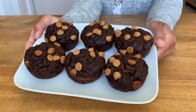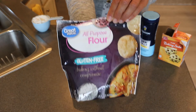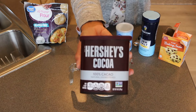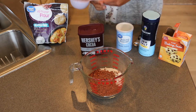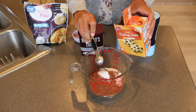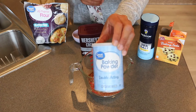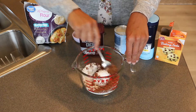Let's get right into it. The first thing you're gonna do is in a small bowl combine all the dry ingredients. The first thing going in is one cup of all-purpose flour, then half a cup of unsweetened cocoa powder, one teaspoon of baking soda, half a teaspoon of salt, and half a teaspoon of baking powder.